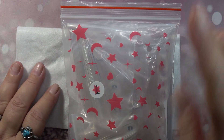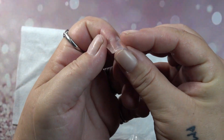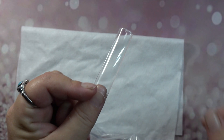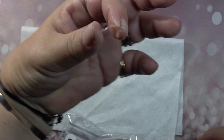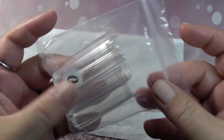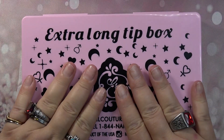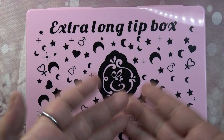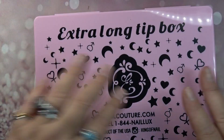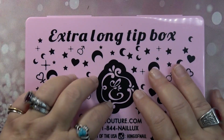Here are my super long flat square nail tips — they are super flat, look at that ladies. Flat, flat, flat, flat — there is nothing to these, but of course you would build up your apex since they are nail tips. Last but not least from Enel Couture, he sent me one of his extra long tip boxes. Here is the 10XL and as you can see it fits perfect — awesome job Max!